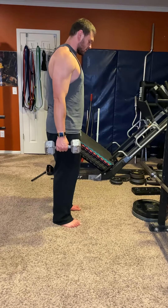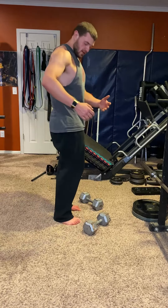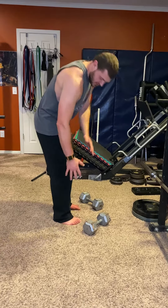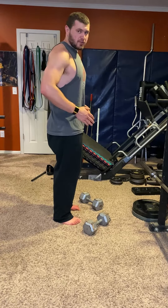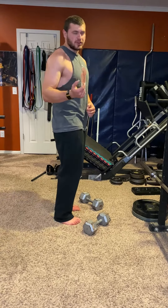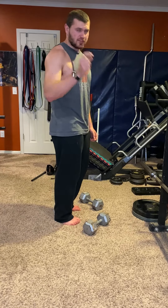For good stiff leg deadlift mechanics, here's the pivot point. Your upper body and legs stay stiff — you're only moving around the hip joint. Your knees are gonna bend a little bit, but if you don't focus on it, don't worry about it. It's gonna do what it's gonna do, as long as you just focus on keeping them stiff.